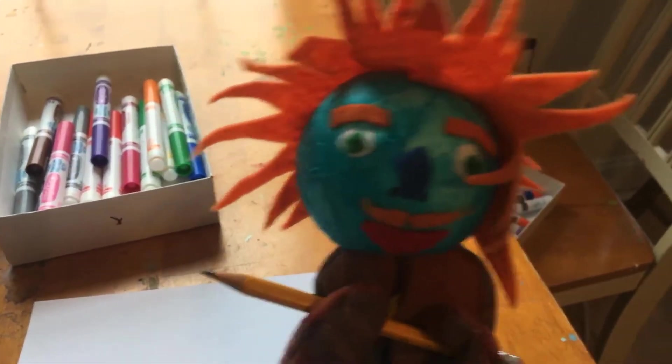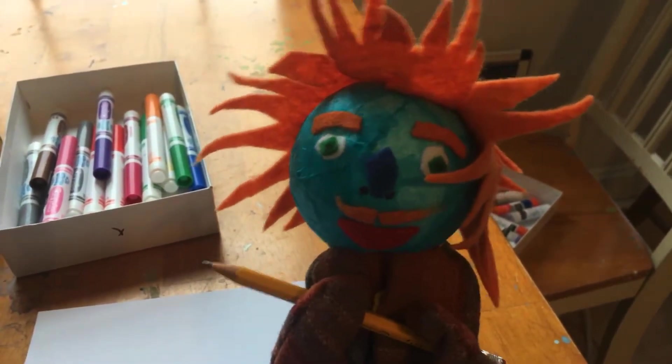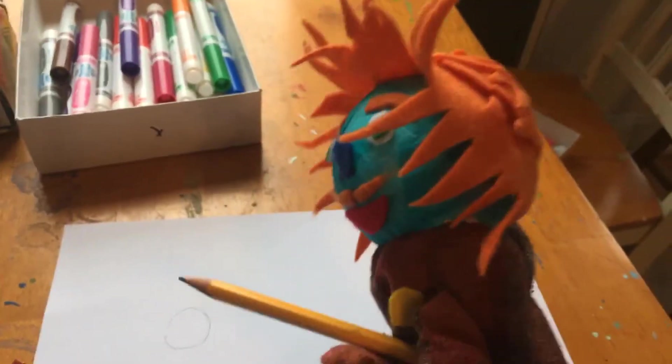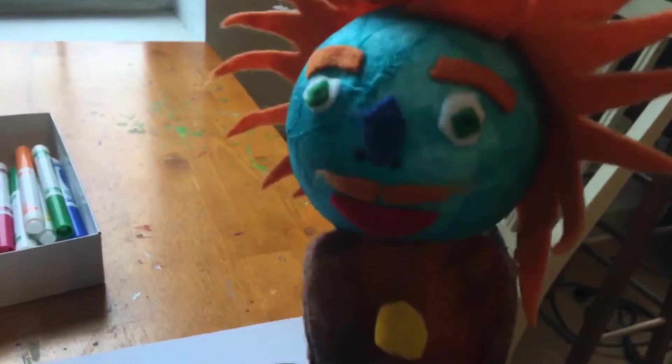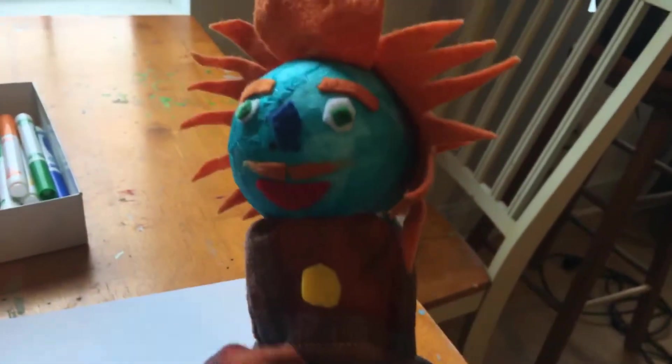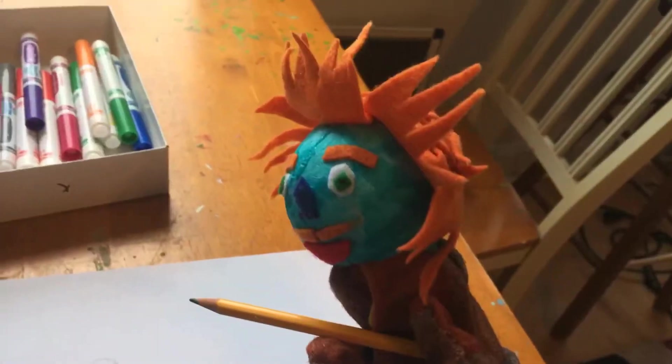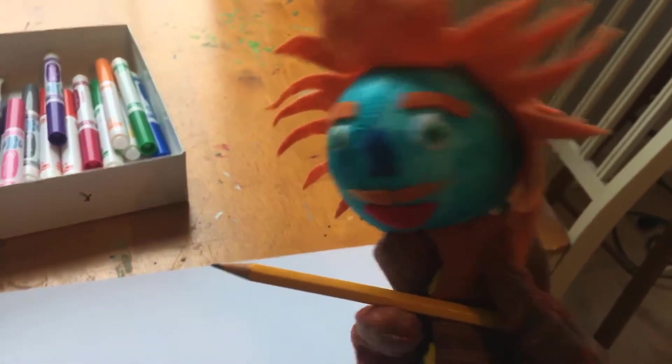It helps to draw simple shapes, so I will first draw a circle for my head. That's pretty good. Now since we are animating in our animation box, you want to make sure your character isn't too large, so a few inches tall is probably good. Next I will draw my spiky hair. That looks good.